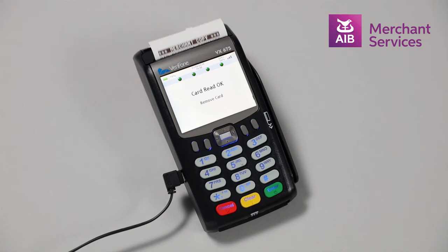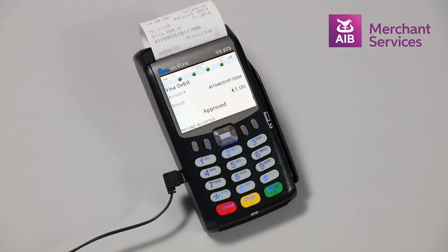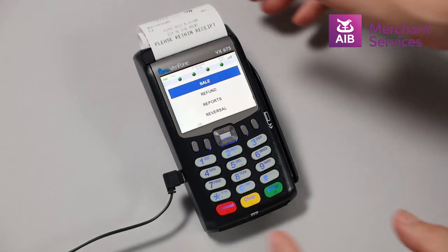The machine will attempt to authorise the refund and print a receipt. The refund is now complete.